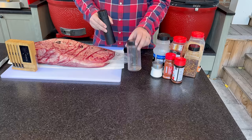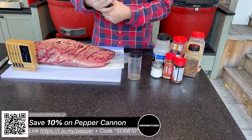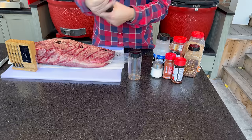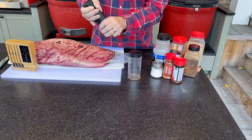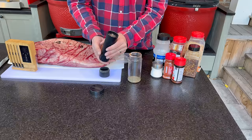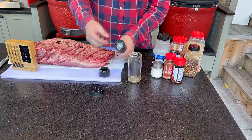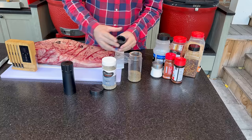Each capful, if you're following along and not using a pepper cannon, is worth about two tablespoons of whatever dry rub ingredient you are grinding up. I'm filling to the line on the bottom of the pepper cannon. Since I get asked about the grind setting all the time — we are at 23 clicks from the finest setting. Let's keep grinding up some more pepper for our third capful.